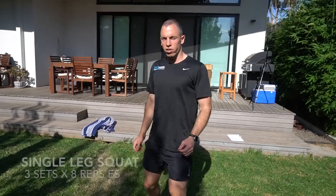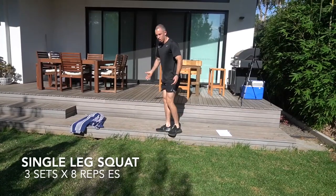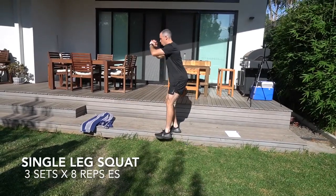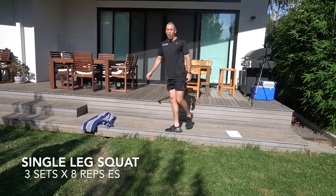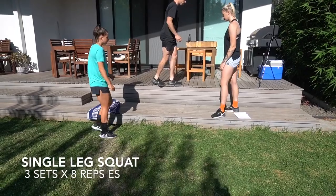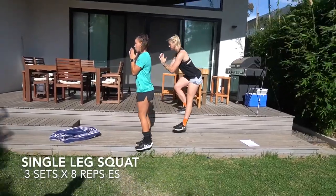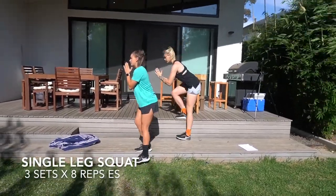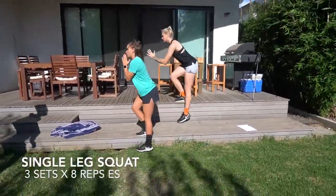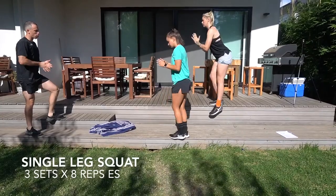So the next one we're gonna do is a single leg squat off the steps — really good for stability through the hips and ankle. We're gonna stand up, pick your step height, and work through it. We're gonna sit back, gently touch, stay up tall. We're gonna work through three sets of eight each side. If you want, you can add a little bit of height to make it harder. The key with this one is to make sure we're sitting back with strong posture and ensuring our knees are tracking in line with our second toe.